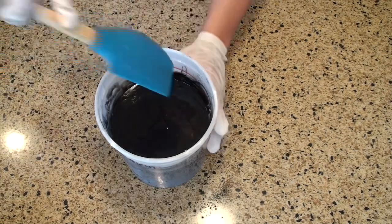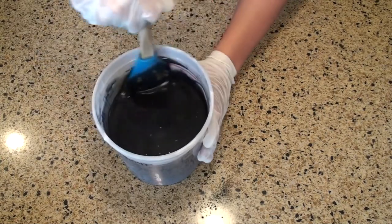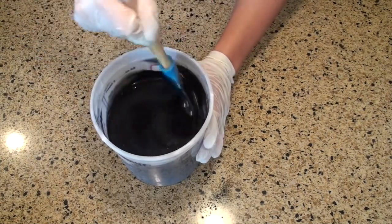Activated charcoal really likes to stick to the edges of the container, so I like to take my spatula and kind of scrape along the edges to make sure I get it all off the sides and completely mixed into the batter.